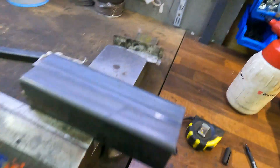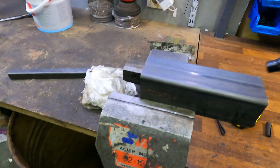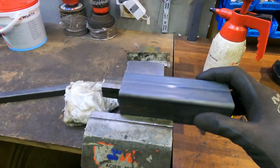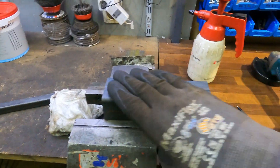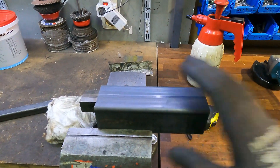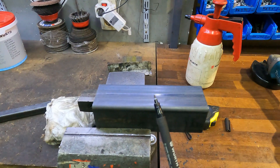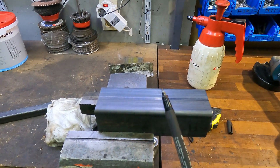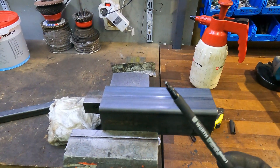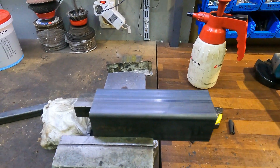One little tip I will add: always clean your steel with some brake cleaner or something like that, because they have like a transport oil or grease on all the steel to stop it going rusty. If you don't clean it off, your Sharpies won't last very long at all, because the oil contaminates the tip and it doesn't work.